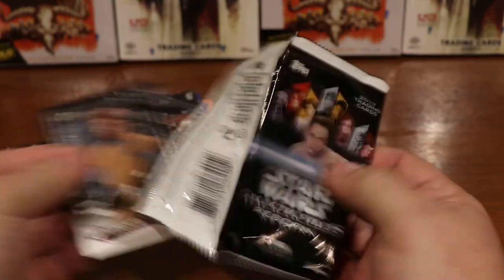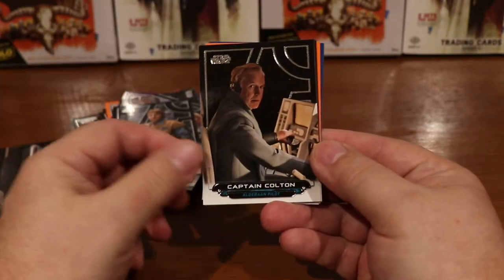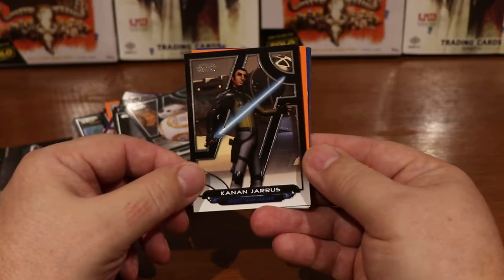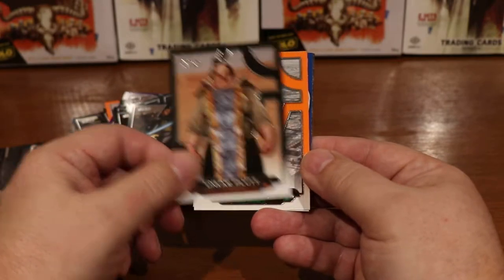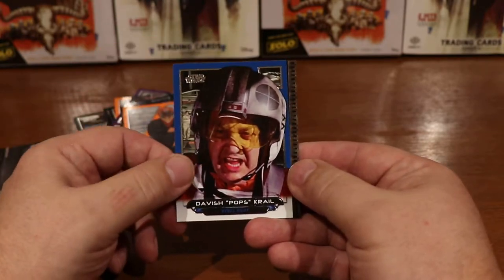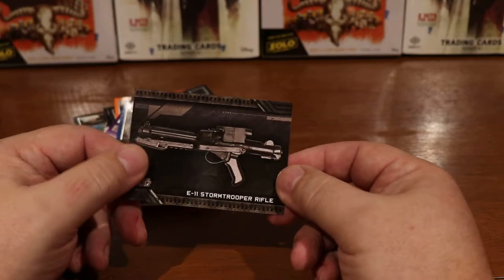I've got a feeling. General Merrick, Captain Colton, BB-8, Kanan Jarrus from Rebels, Hoonkar Plut, Plo Koon, Davish 'Pops' Krail, and the E-11 Short Trooper Rifle. Still nothing.